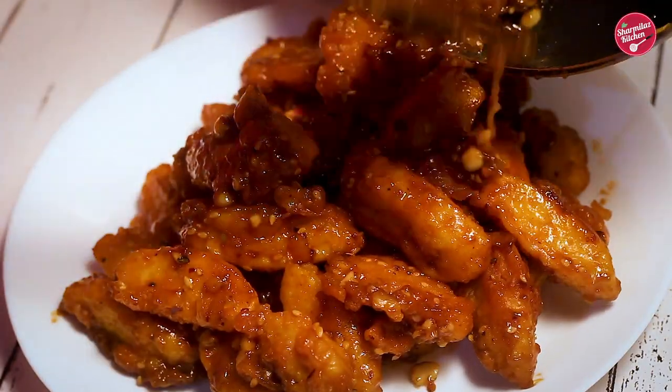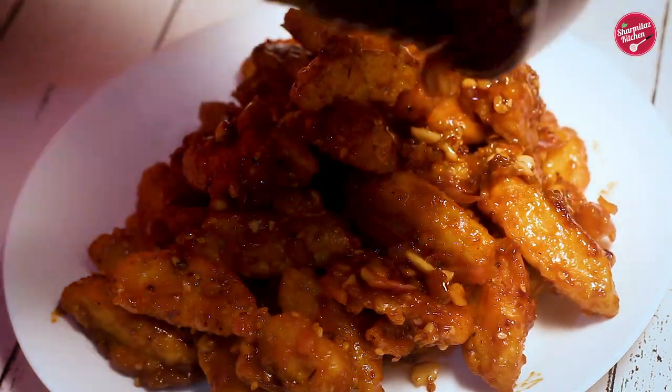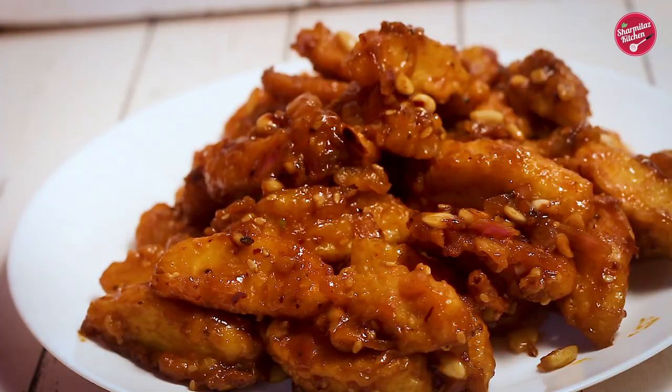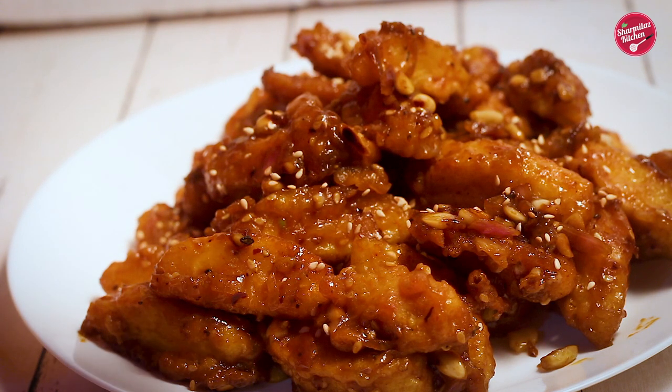No one can imagine this honey chili recipe is made without potatoes. Let's serve it — sprinkle some more roasted sesame seeds on top. If you like this recipe, please hit the like button, share with your family and friends, and don't forget to subscribe to my channel.